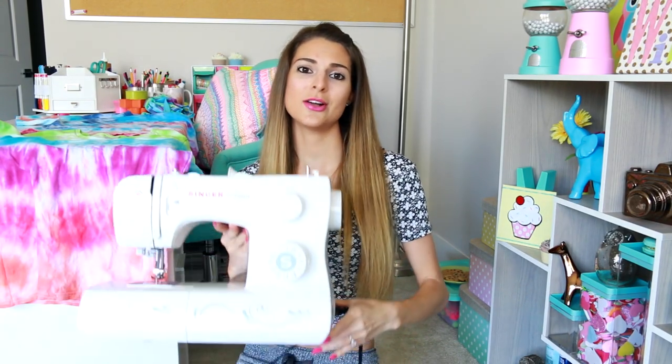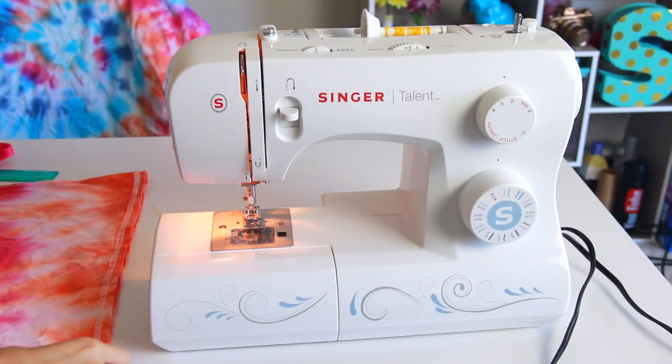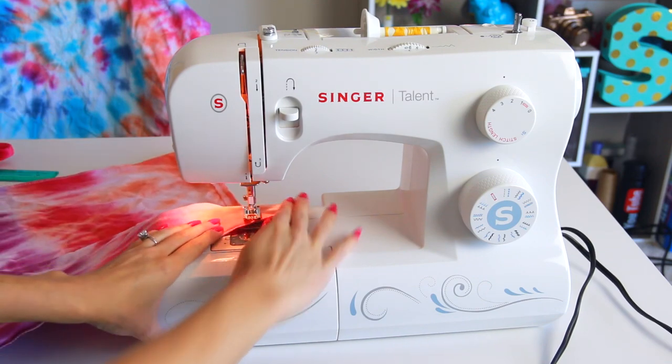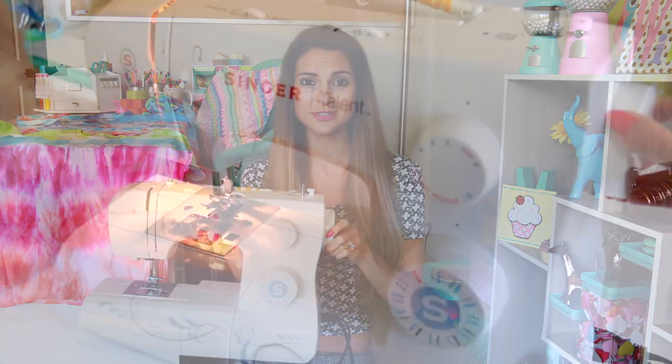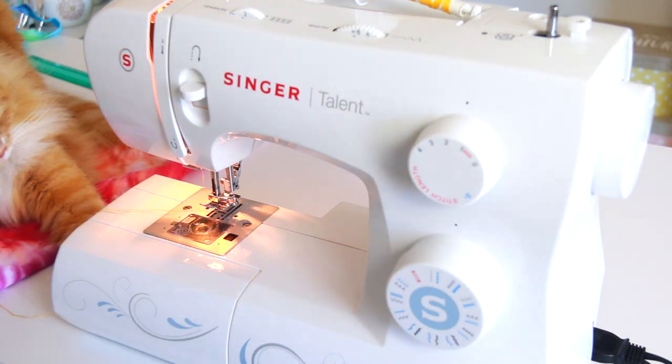I'm having a major sewing machine struggle and I thought, who better to ask than all of you watching? I just got this sewing machine back in maybe November — not that long ago — and I've been sewing on machines for over 10 years. I know how to thread it and change the bobbin. The issue is when I turn the knob, the needle is not catching the bobbin and it just feels stuck and isn't doing anything. If any of you know what the problem is, please let me know.